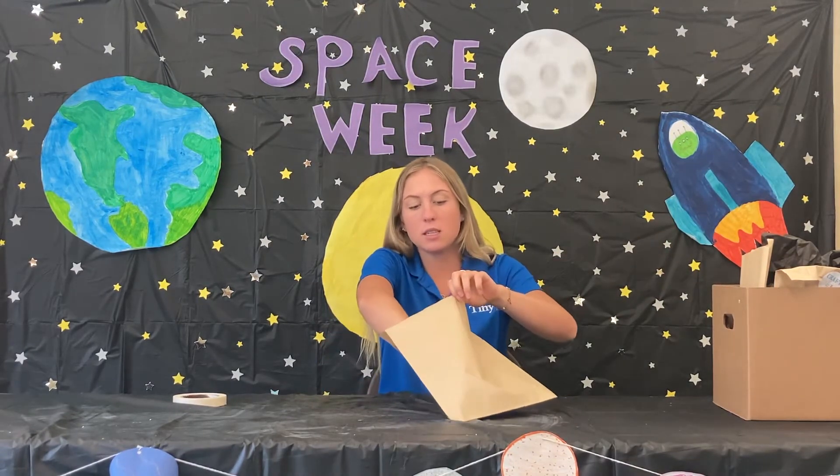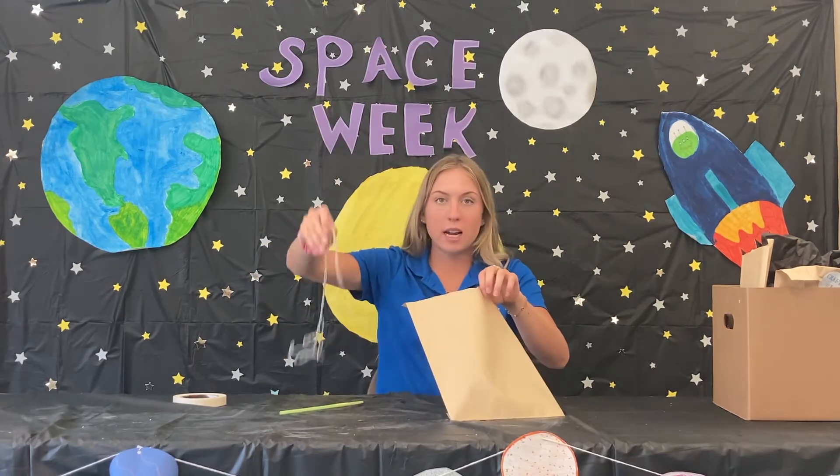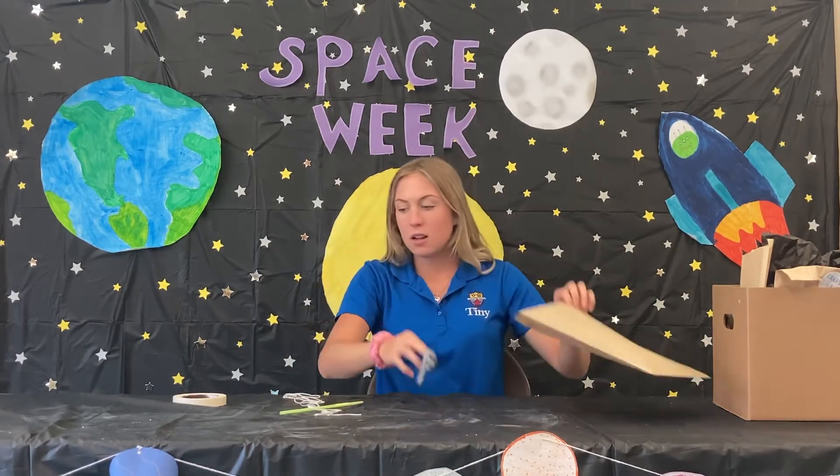Hi guys, welcome back! Today I'm going to show you how to make your very own string rocket ship. The first thing you're going to do is grab some food from your camp in the box, and the materials in there you'll need are a straw, string, and a balloon.